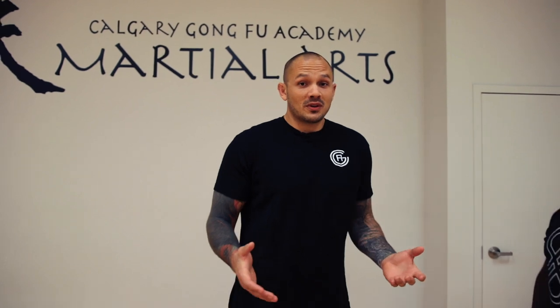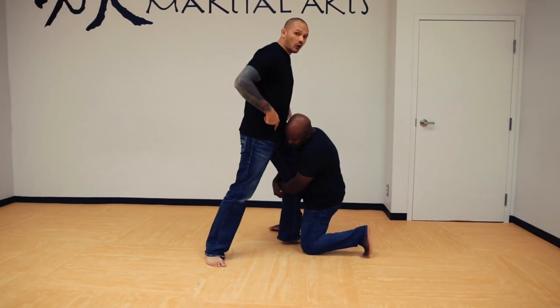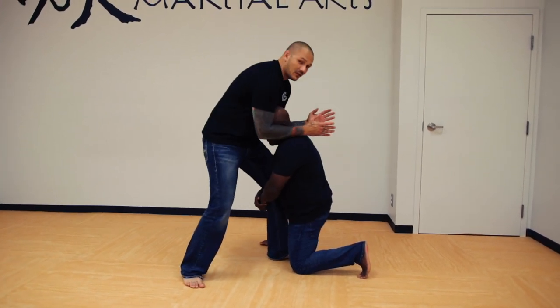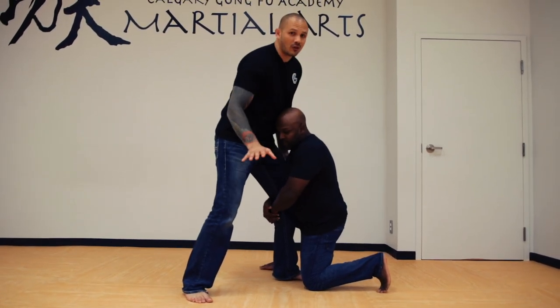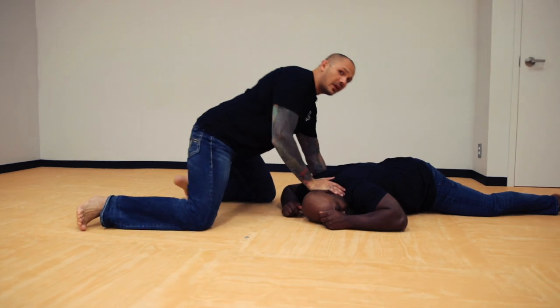Let's go into the MMA world where we're gonna see the typical response, which is a proper sprawl. As he comes forward at me, my goal is to drive my hips forward, getting my legs away from him so he can't grab the leg. Sometimes I might need to brace with my hand here, my hand on his head — but if those legs are hooked, you're gonna be in a whole different world. We need to drive our hips back and get as low as we can.